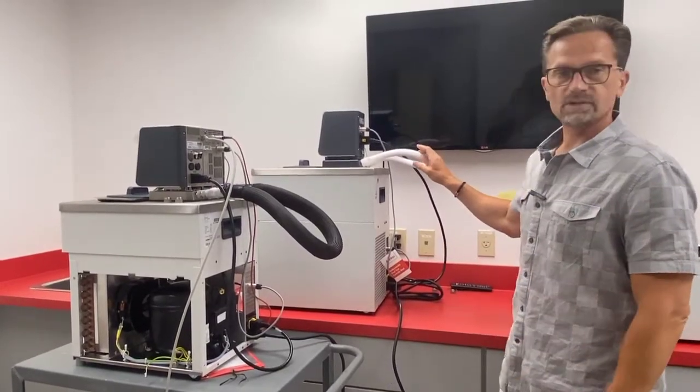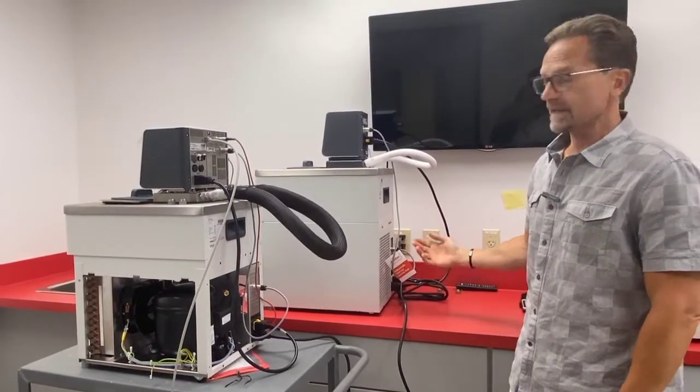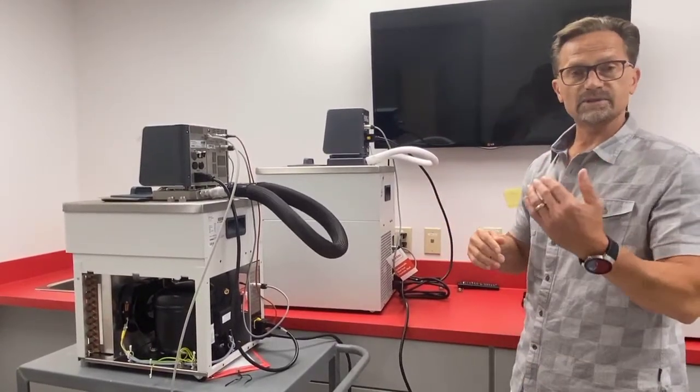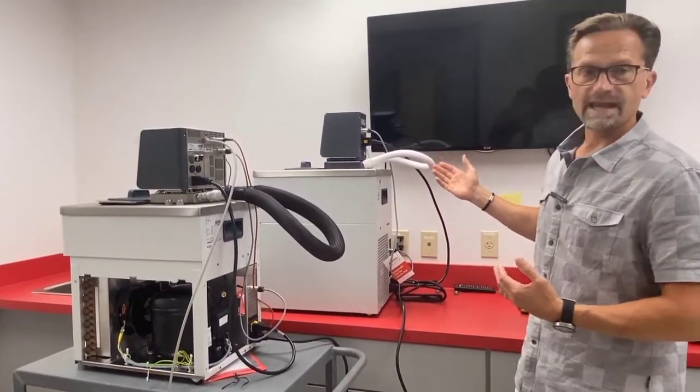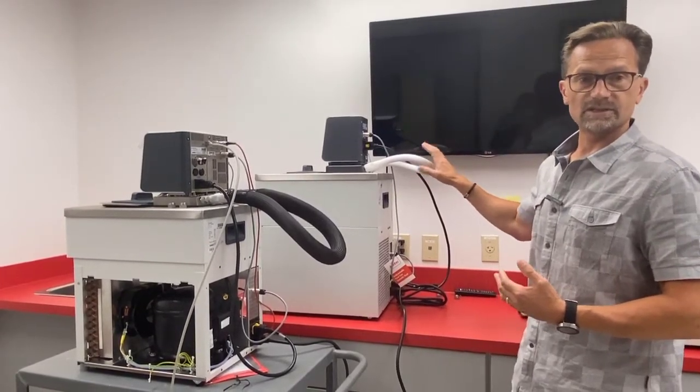So if you were to heat this up, this is going to melt and make a big mess in your lab. Now conversely, if you are at high temperatures, you can't tell from looking at it that it's hot, but you could have a potential contact hazard if someone touches that tubing.